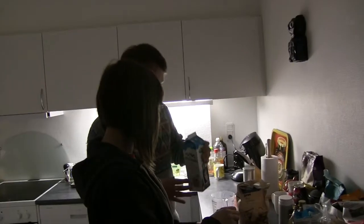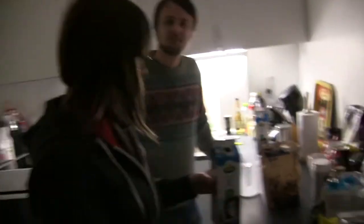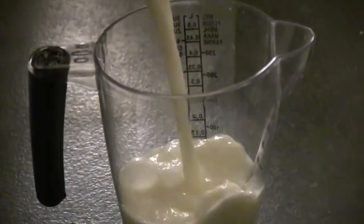You measure the milk. Toby's going to measure the milk. Do you want me to explain to the camera what you're doing here? Pouring the milk. Pouring the milk, that's great. And what do you want me to do? How much was it? 300ml? 300ml, I think that's what you said.